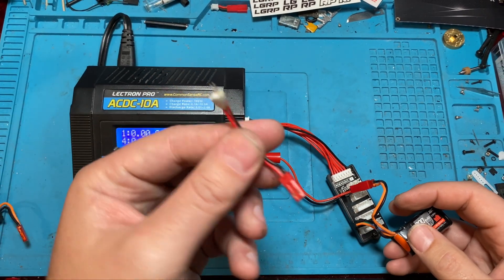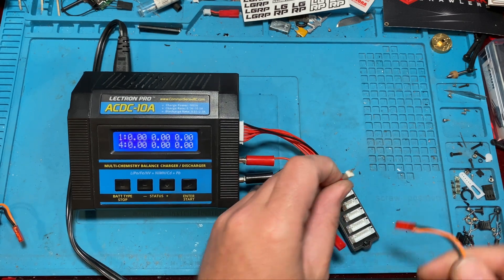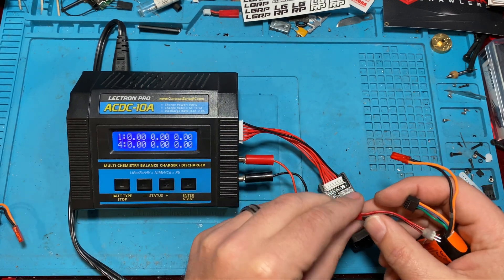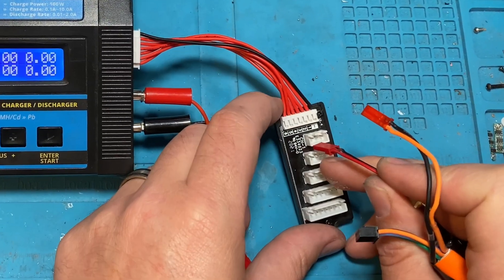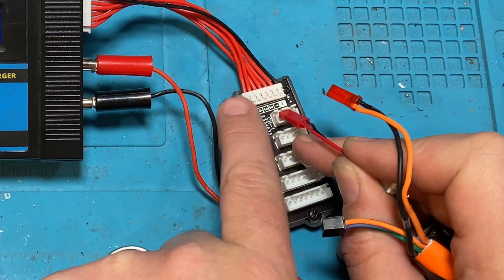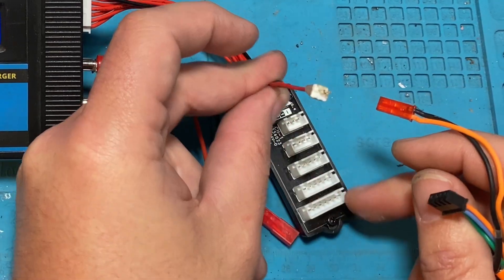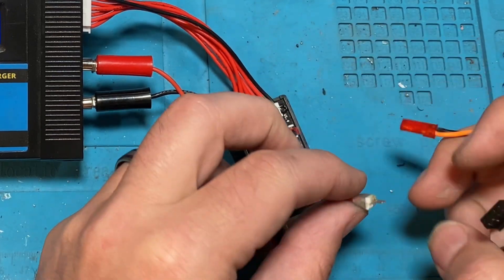What I've got here is a little adapter I made. It basically has two little plugs that can go into the balance port. On this side, black is your negative and the others are all positives. We'll plug into the first set — it doesn't matter which set you use, you can put it on any of them.